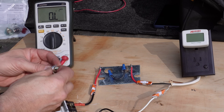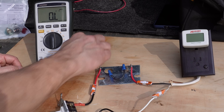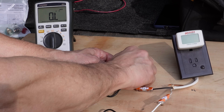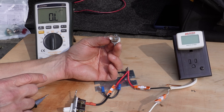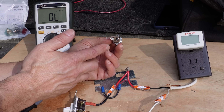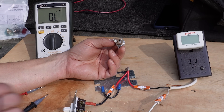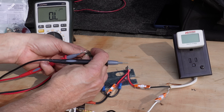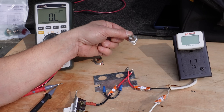That immediately tells me this thermostat is bad — and this is my problem. I actually inserted this knowing it was bad; I had a bad one so I thought it'd be good for this test. So this is what we're going to end up replacing. Now the only difference between the thermostat and the ECO is that the ECO is more of a safety mechanism — it disconnects at 180 degrees, which is an unsafe temperature for the water heater. It shuts down and won't allow the heating element to power up. Same test here: we check one side and the other side and we have a good connection through that, so this is a good ECO unit.